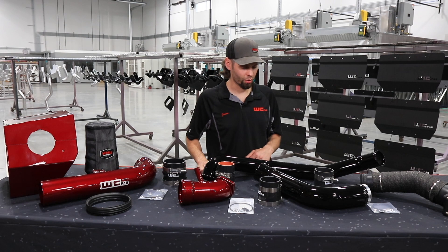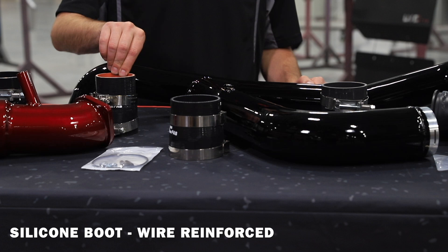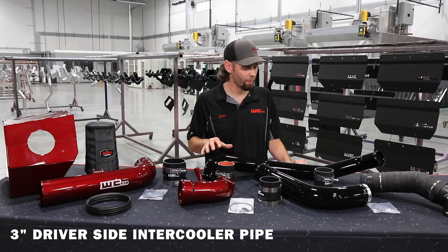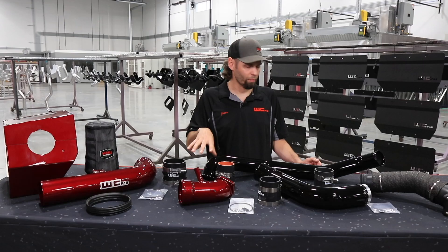The next two main components of the Stage 3 kit are our driver side and passenger side intercooler pipes. Starting with the driver side at the turbo outlet, we have a high temperature rated silicone boot with wire reinforcement in the center to eliminate the boots from blowing apart on higher horsepower applications. From there we go into a three inch mandrel bent 14 gauge aluminum intercooler pipe, which replaces the factory component that is just under three inches and actually has a boot connection in the center — so we eliminate a boot connection notorious for failure while also increasing size.